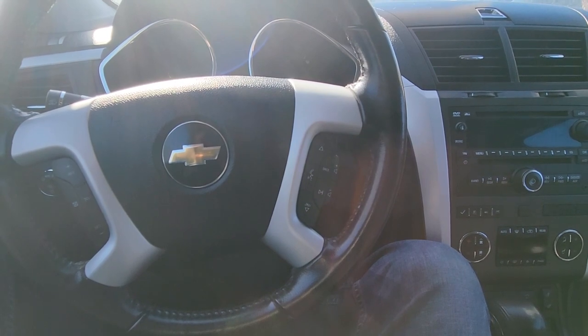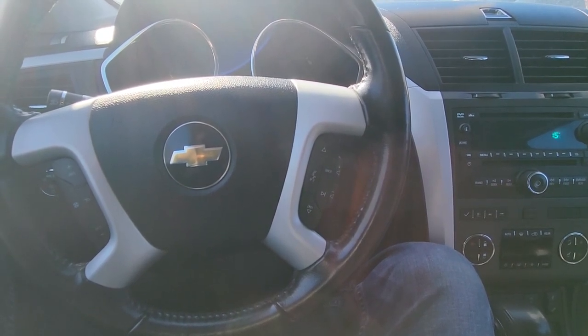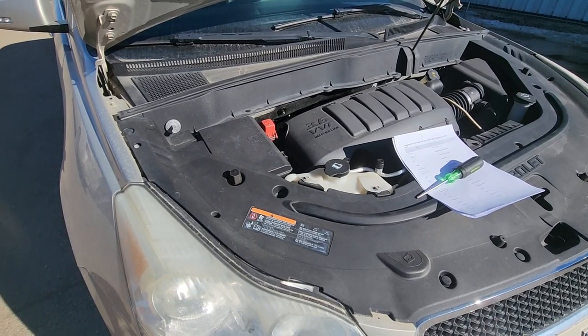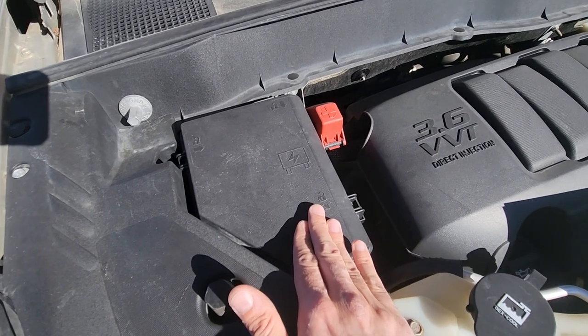It is always a good idea to check the starter fuse before you decide to replace the starter itself. The starter fuse will be located in the main fuse box which is under the front hood right here on the passenger side.